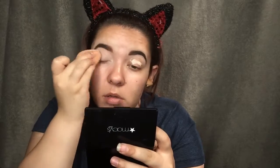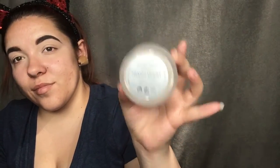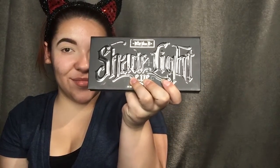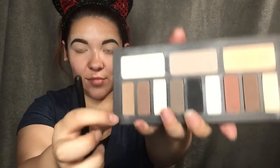I'm going to grab my translucent powder to set the concealer so it doesn't crease during the day. Next, the palette I'm using is the Kat Von D palette and I'm using the Morphe brush M511 — I think, I'm not sure. I'm using the lightest brown for my crease and that's the only color I'm using for this part.